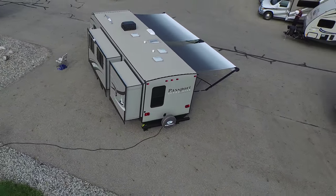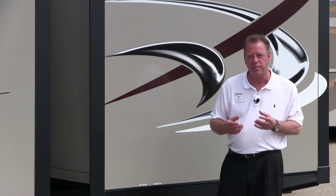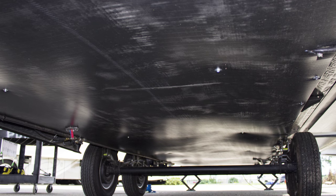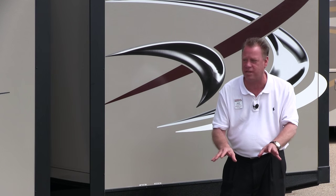Located right here just on the outer edge of our frame is our dump station. This is where we're going to dump our gray and black tanks. Speaking of tanks, in case you are camping in cold weather, the Grand Touring Edition is built with a sealed underbelly so as long as your furnace is on it's blowing forced air down into the underbelly, so the gray and black tanks will not freeze up on you.